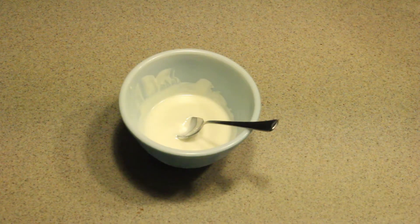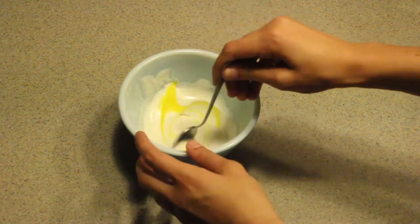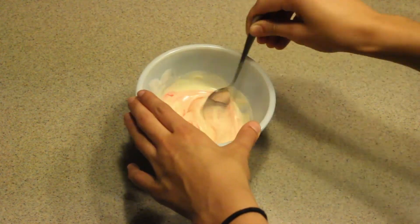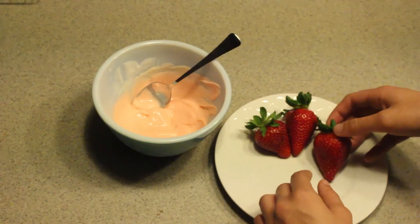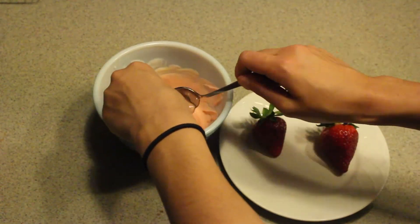Next, take the chocolate out of the microwave, add and mix drops of orange food coloring, or mix red and yellow until you reach the desired color. With your freshly washed strawberries, you will dip the fruit into the melted chocolate.